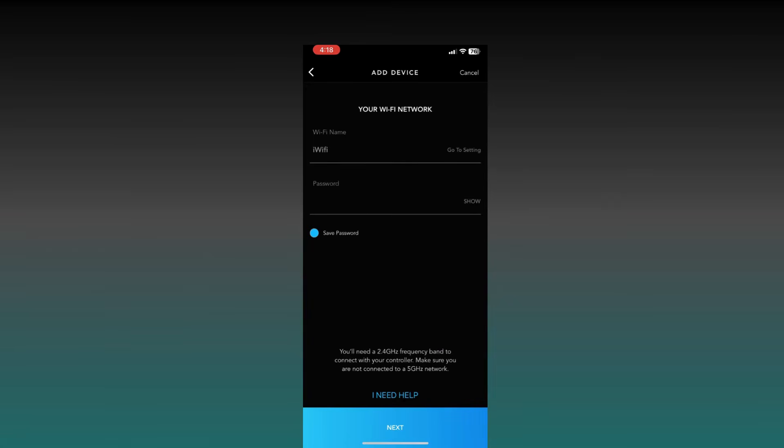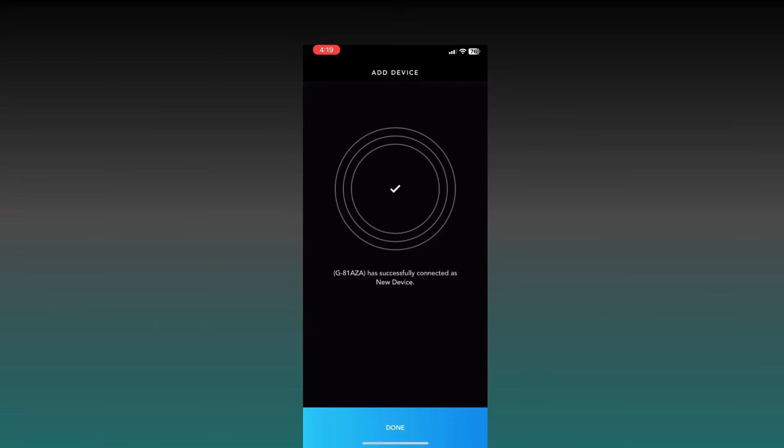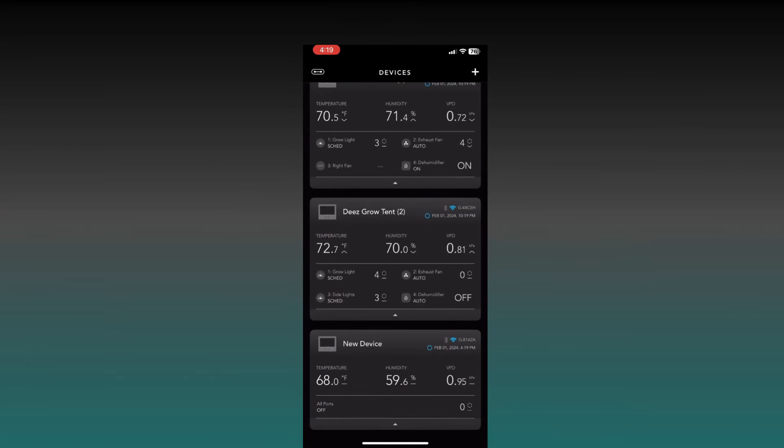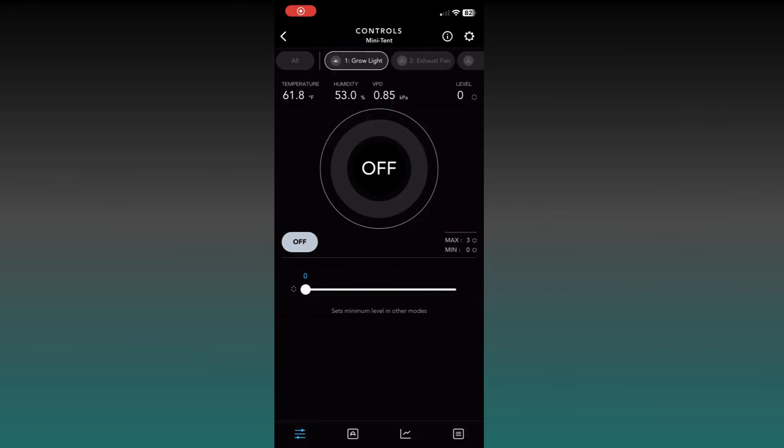Now let's connect to Wi-Fi. Enter your Wi-Fi network settings and then hit Next, and it's just going to connect the device to your Wi-Fi. This might just take a few seconds, and there we go. Let's hit Done and then go right into the device and start doing the configurations.